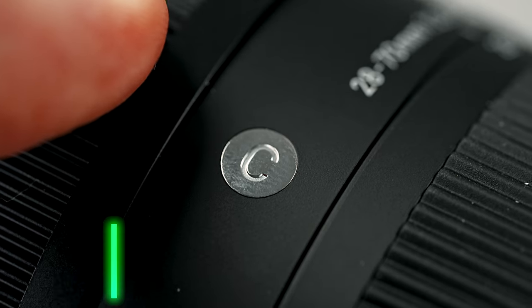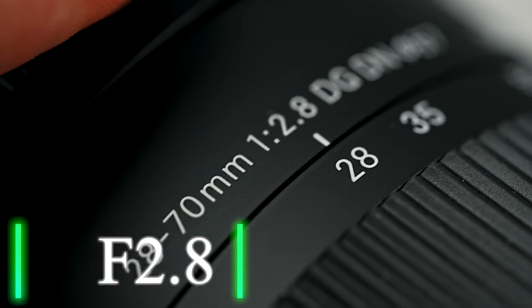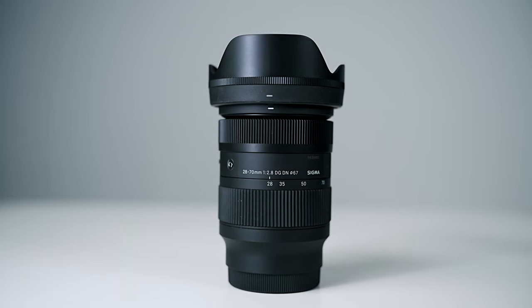Today we've got a full in-depth review for you of Sigma's 28-70. This is for Sony full-frame mirrorless cameras, but it might also be available for other mounts as well.